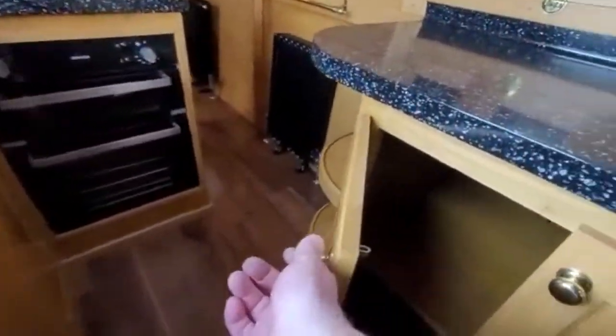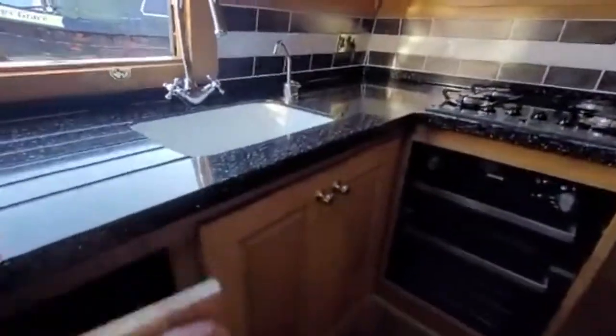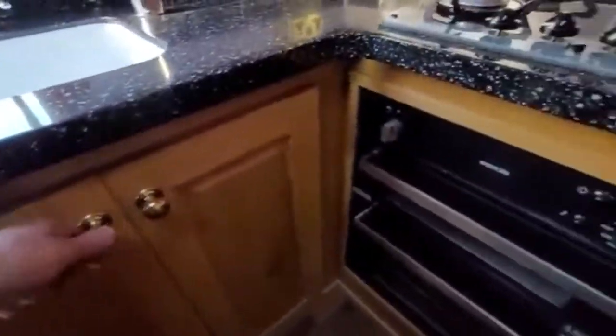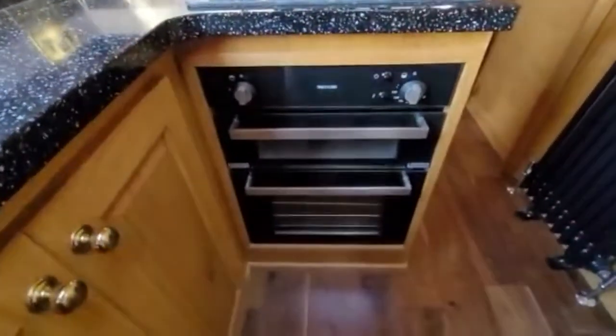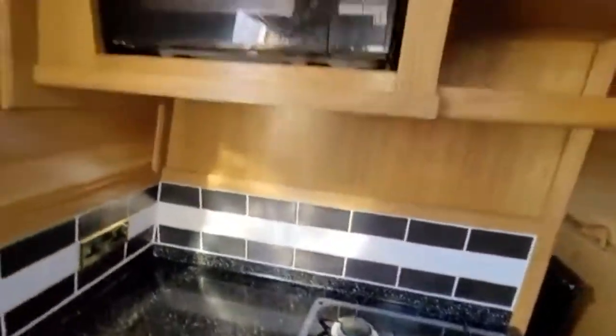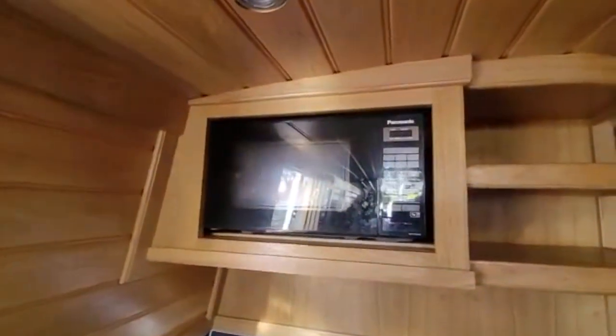More and more storage both above and below. Storage to the sink, storage to the side, and below the sink. We have a Thetford Caprice cooker and a split flow hob. Microwave above, and even more shelving etc.